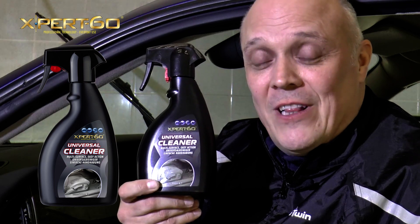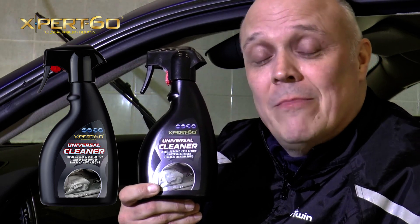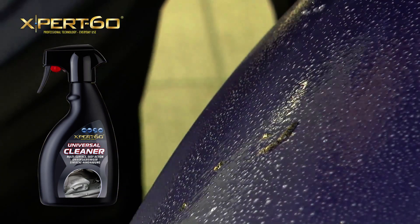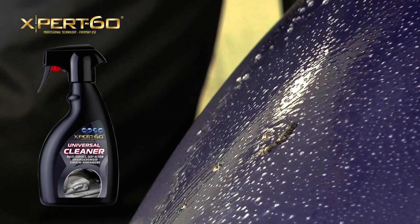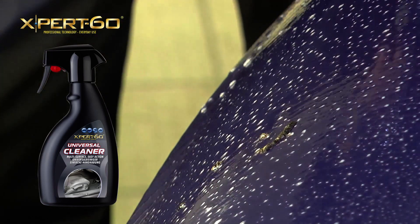You can use it as a waterless cleaner for removing dried on bug deposits from paintwork, trim and glass. For stubborn deposits, simply spray or apply the product to the surface area, giving it sufficient dwell time and also agitating the surface area.